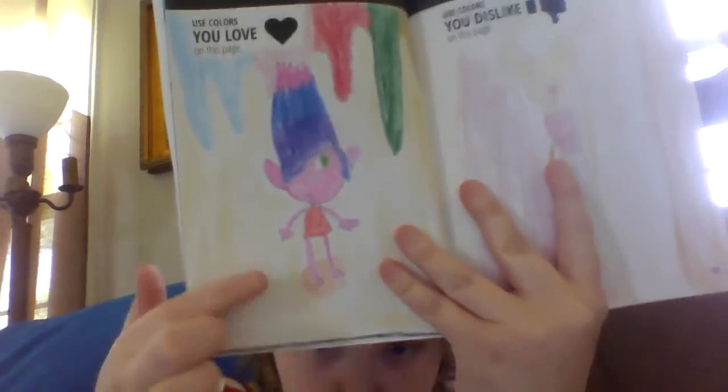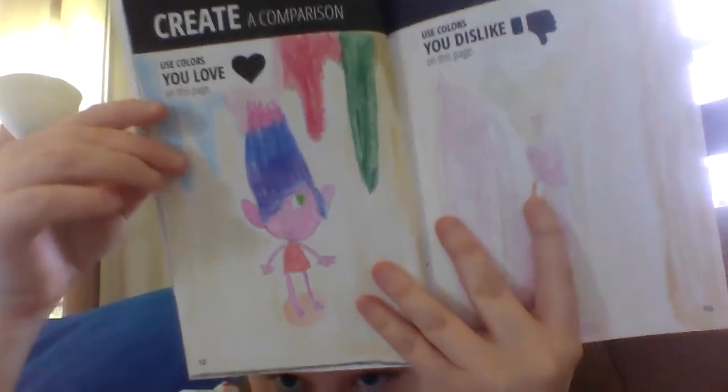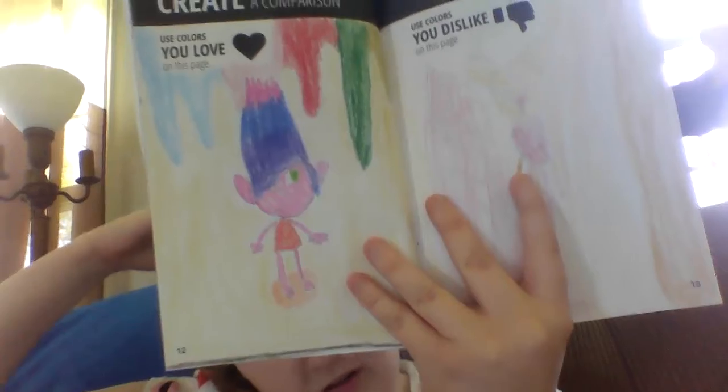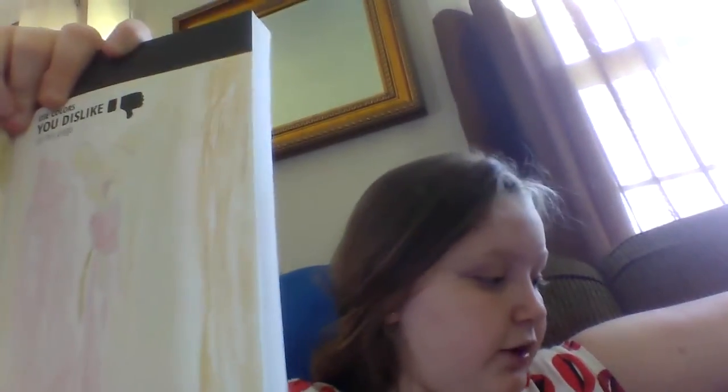The first page is Create a Comparison — use colors you love on this page, use colors you dislike on this page. For colors I love, I drew a troll with rainbow drippiness all over and she's stepping in a pile of goo, kind of similar to Mariah Elizabeth's Create This Book 2. The colors I dislike page has a rat, and the colors I dislike are colors that don't make sense — for example, this one is supposed to be a light brown but it looks yellow. I call it Trashy Colors.